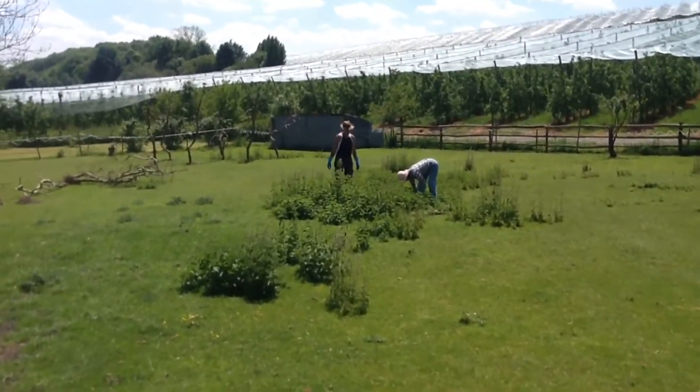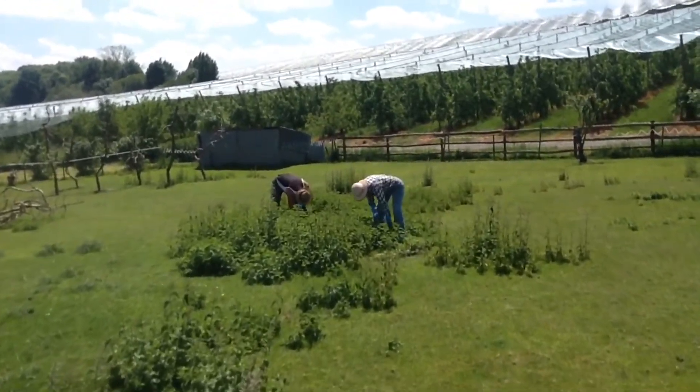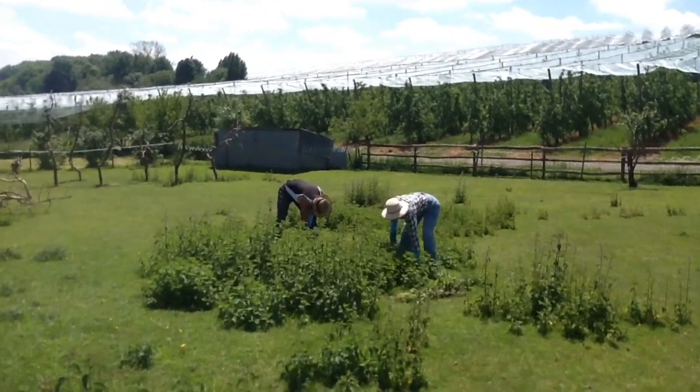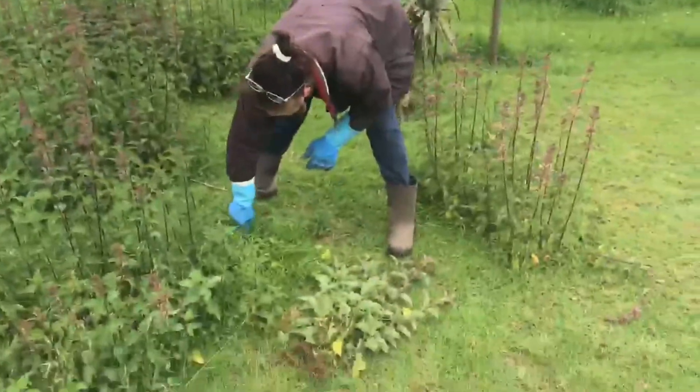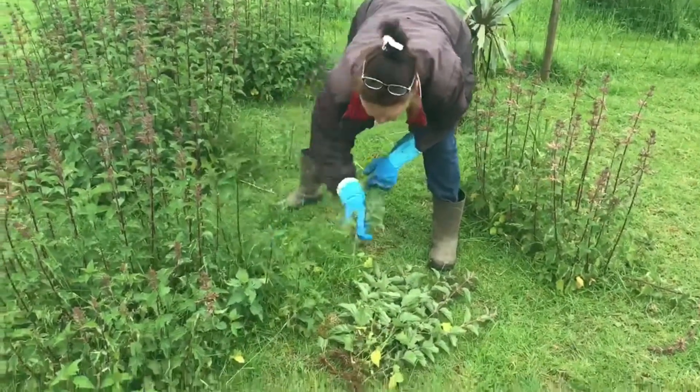Let me show you how to eat stinging nettles in your field because our animals eat grass. Now we could cut this down with a lawnmower but that would just spread it everywhere, and obviously it's not good for the alpacas or the sheep — they don't mind it but they prefer not to eat it.